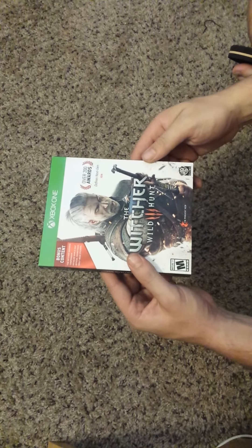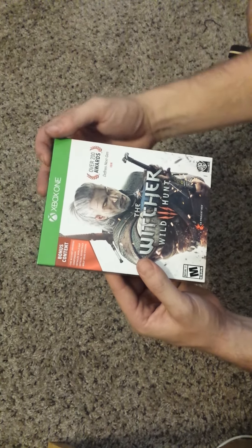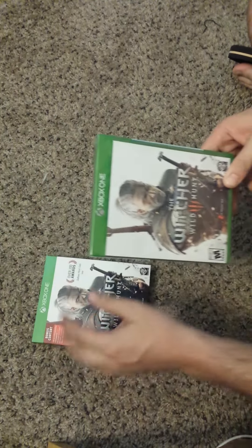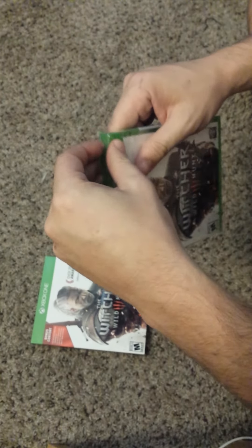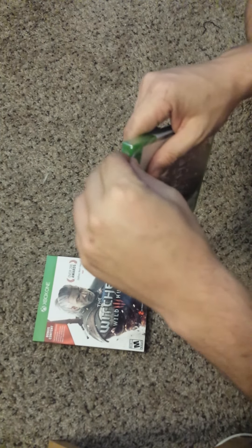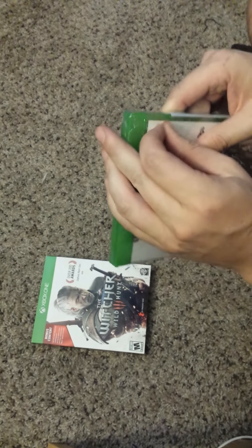Hey, what's up YouTube, this is Daner and this is my first YouTube video on The Witcher: The Wild Hunt. I'll do a little unboxing here. I just did a pre-order on this from Best Buy and I'm actually really looking forward to playing it. I'm going to be doing some videos and some walkthroughs, and I just wanted to do a quick unboxing on this if I can get it open.